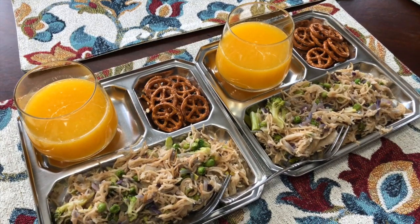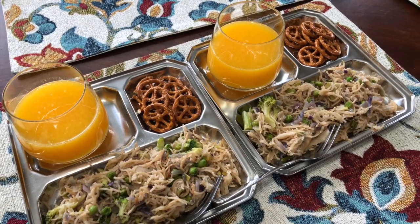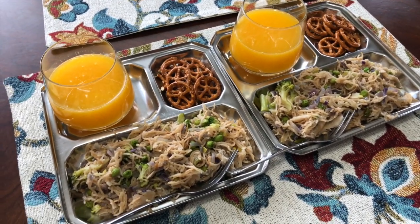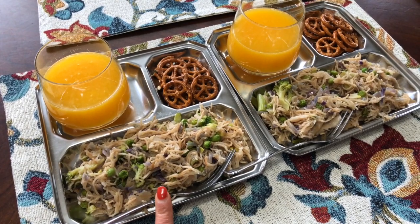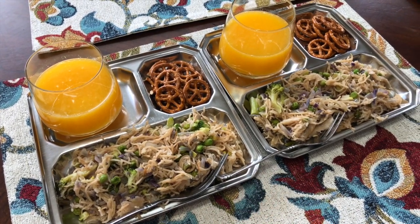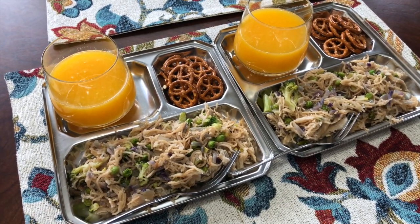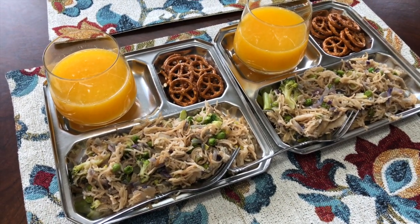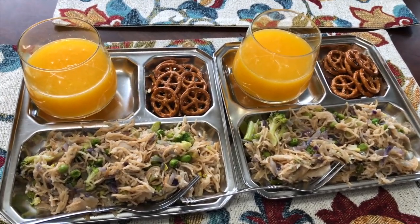Kids' lunch is ready: vermicelli upma, orange juice, and a pretzel. You can also make this vermicelli upma in a pressure cooker — just make sure the vermicelli-to-water ratio is proper, wait until one whistle, and that's about it. So this is their lunch.